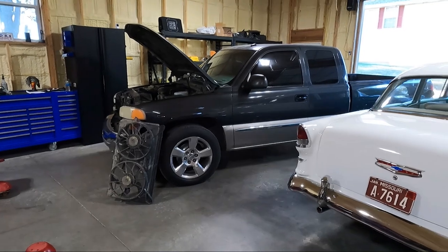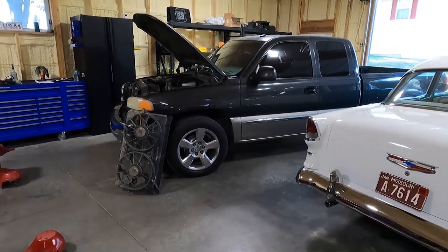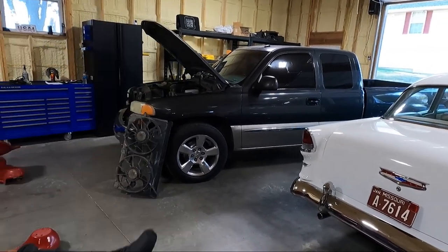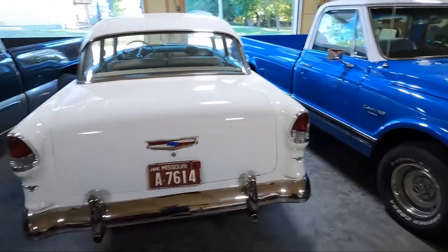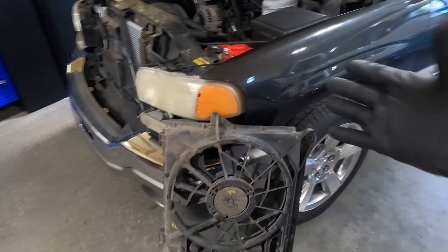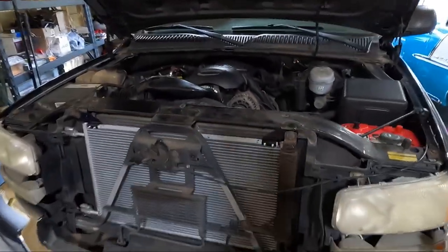Electric fans on these trucks did not start until I think 2005 — that was the first year. So your '99 to 2004 did not get electric fans. You guys saw me put electric fans on my green truck and it's very similar. In fact, we're using some of the same parts, which we'll talk about in a minute. I will list everything I'm using in the description down below, like always.